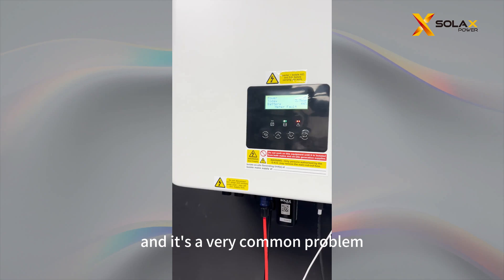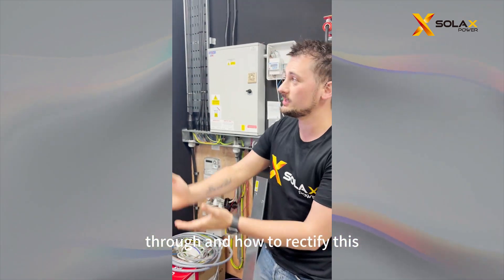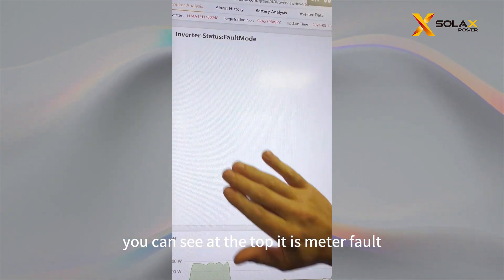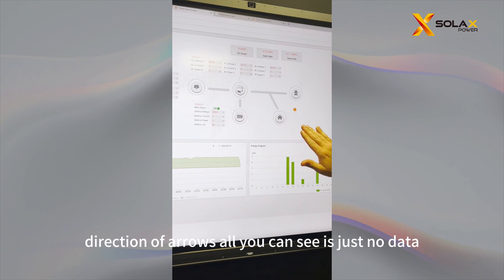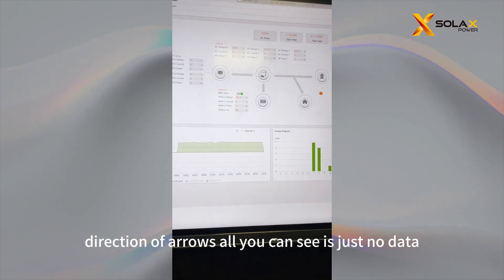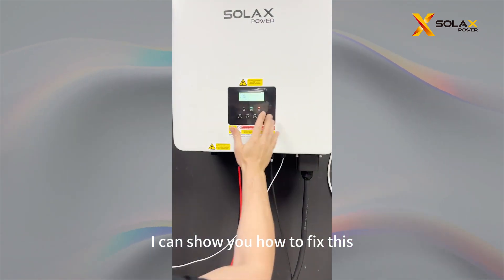It's a very common problem and I'm going to talk you through how to rectify this. Here is the Soax Cloud. You can see at the top it is meter fault and there is no direction of arrows — all you can see is just no data. And then going back to the meter, I can show you how to fix this.